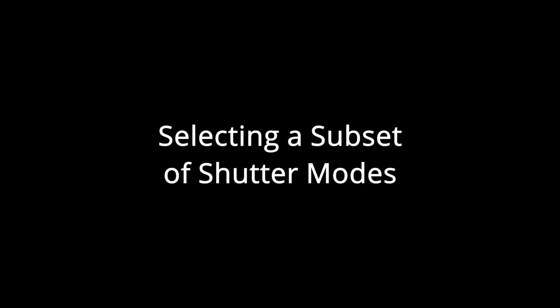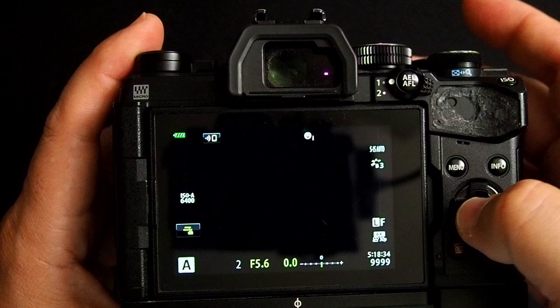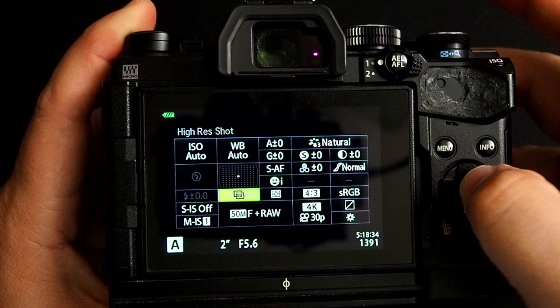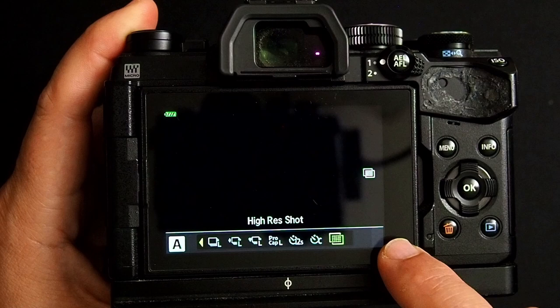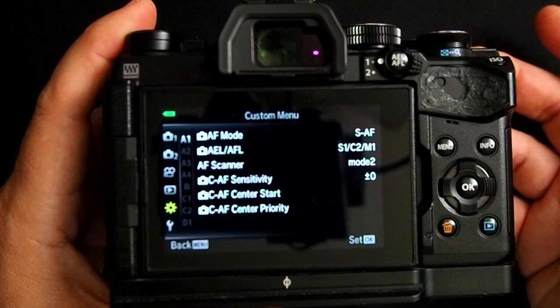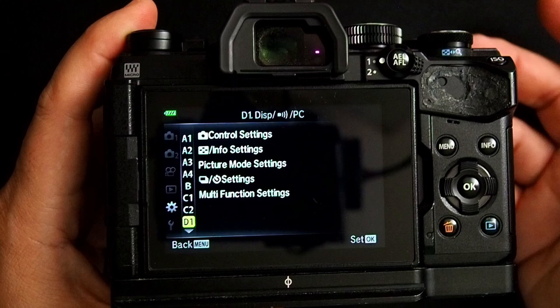Now let's talk about the next setting you may have missed. When I was going into Hi-Res Shot Mode, I had to scroll through several different shutter modes before I got to it. You can tell the camera you don't want to see all of these different shutter modes — only show me the three I use instead of making me scroll through everything. You can do that easily by going into the menu, going down to Custom Menu, then Menu D — I think of D as for display — and scroll down to Shutter Settings and click OK.